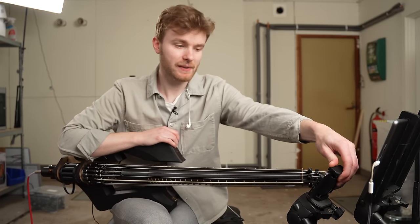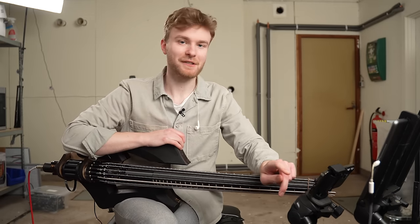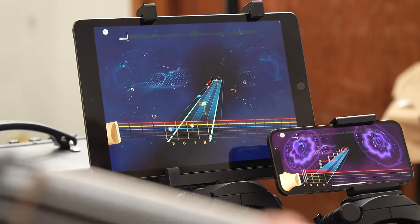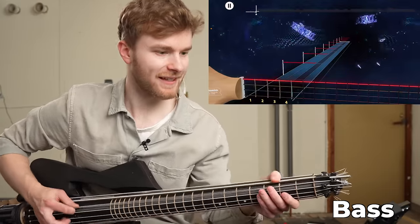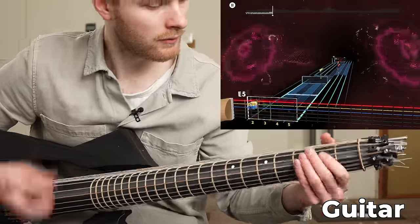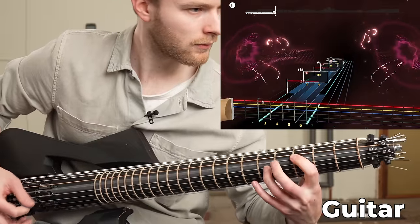I've actually never practiced bass, so I actually need to learn bass more than guitar for sure. I've heard that bass is very easy — maybe not max difficulty. Actually, we can probably put max on the bass. Let's stay on the bass — the guitar looks kind of scary right now.